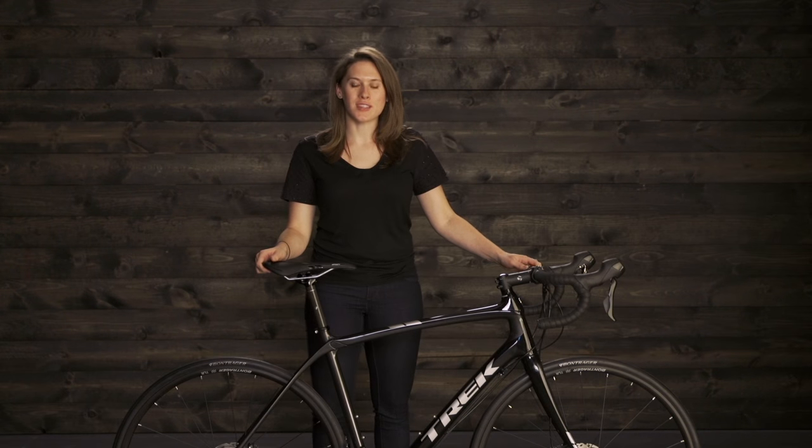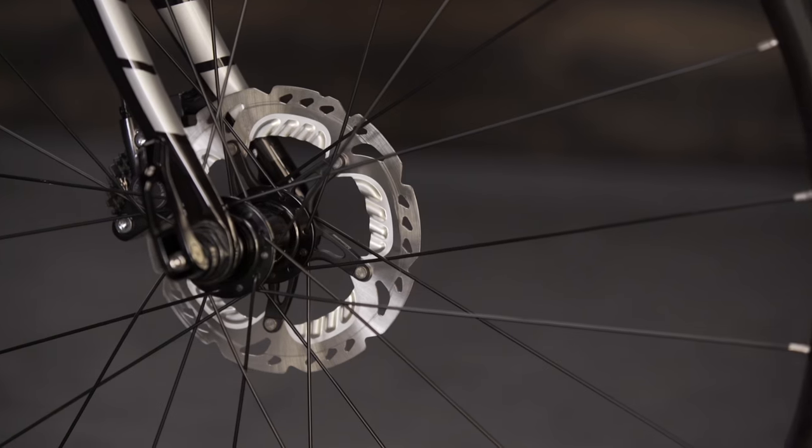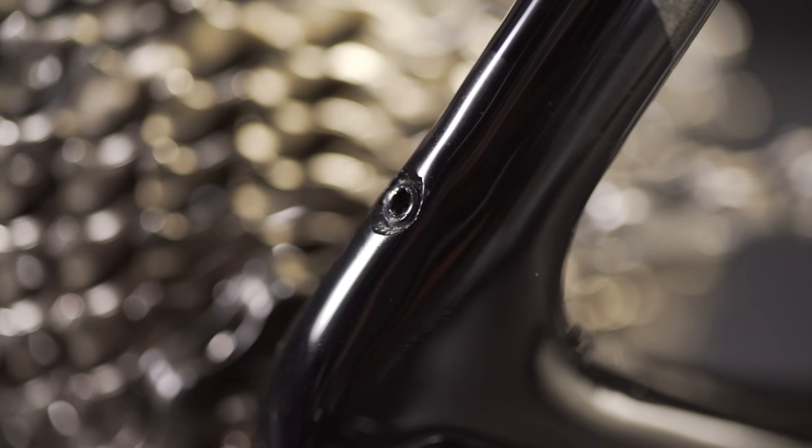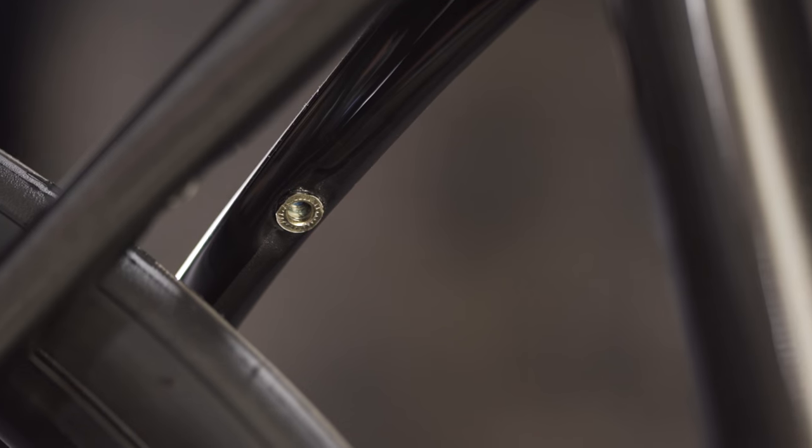This bike is available with either disc or rim brakes. Rim brakes reduce weight, while disc brakes offer better stopping precision and more clearance to run wider tires. When riding mixed surfaces or through bad weather, riders will appreciate the ability to add fenders using our hidden fender mounts.